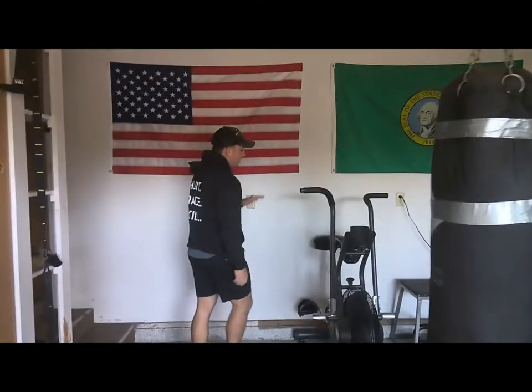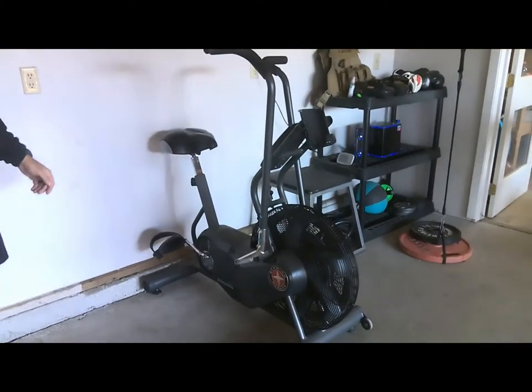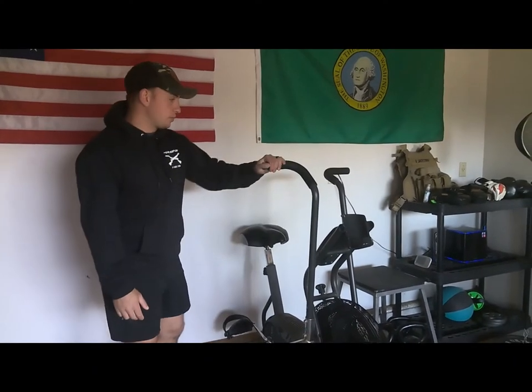This is a Schwinn Airdyne bike. There's some other Airdyne bikes out there, but I was able to get this one for pretty cheap, so this is the one that I like. If there's one piece of equipment that you can have in your gym, I think the Airdyne is the way to go. Eventually, I'd love to get a rower, but this one's good for right now.